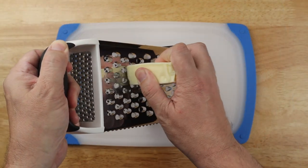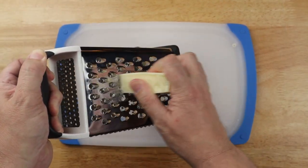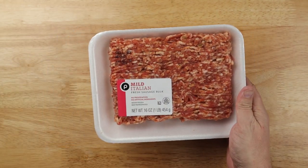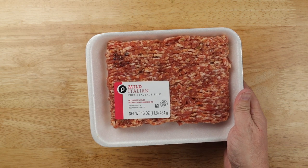Shred up some mozzarella cheese — you'll need about two cups. I'll link to the full recipe down below. I'm using bulk Italian sausage, but if you can't find it like this, you can buy the links, cut them open, and remove the inside.